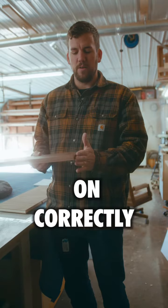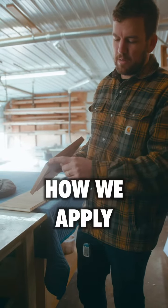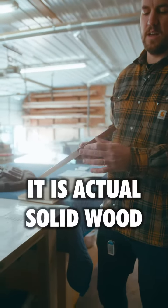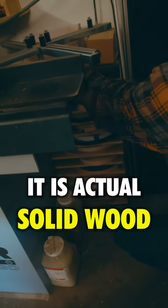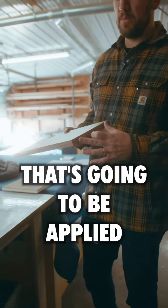I'll show you how we apply the banding. This is not PVC — it is actual solid wood, just a very thin layer of wood that's going to be applied to it.